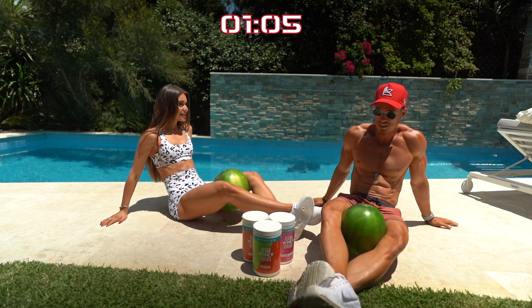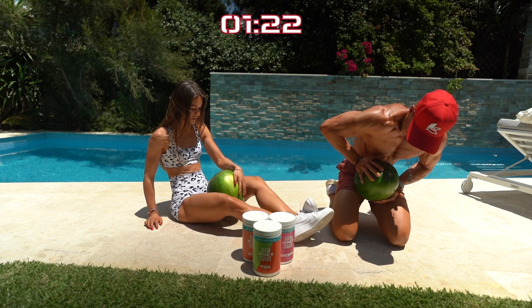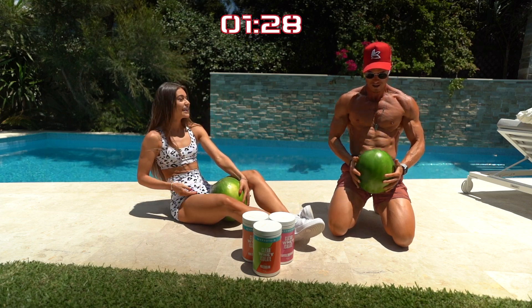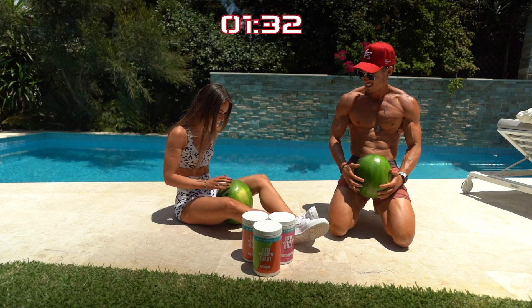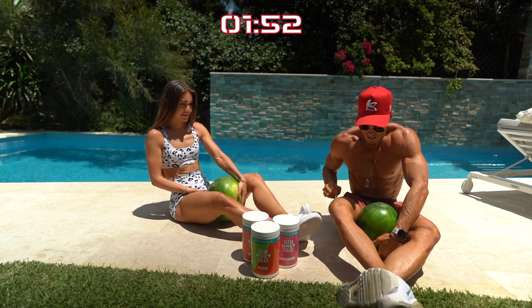I don't know why I thought it was going to be easy. Your dad's gonna be watching us like, what the hell are these guys doing. Oh my knees hurt. How did I do it? I can't do it. Oh my gosh. Try harder. Oh my little chicken legs.